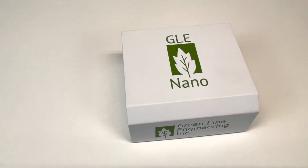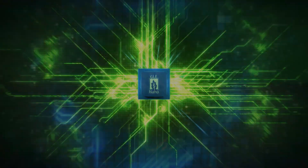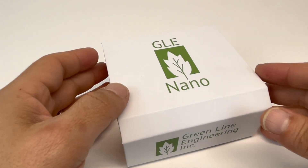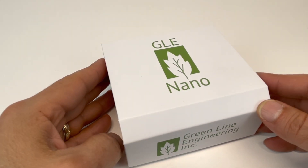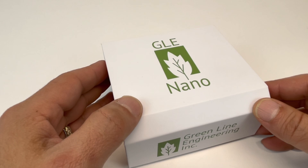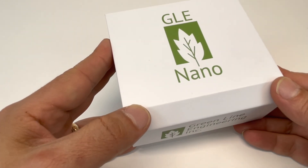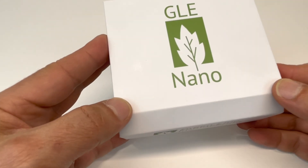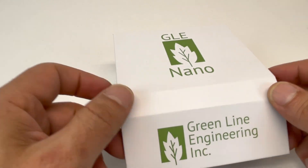Hello battery builders and battery designers. How to add more functionality and safety to your battery packs with the GLE Nano. So you're building a battery, or perhaps you already have a battery, and you would like to have a lot of the safety features that you would normally see in a battery coming out of a factory, including some other unique features. Well, the GLE Nano will help you accomplish those goals. It'll turn any battery pack into a smart battery pack. So let's take a look at what's inside the box and go over the details.